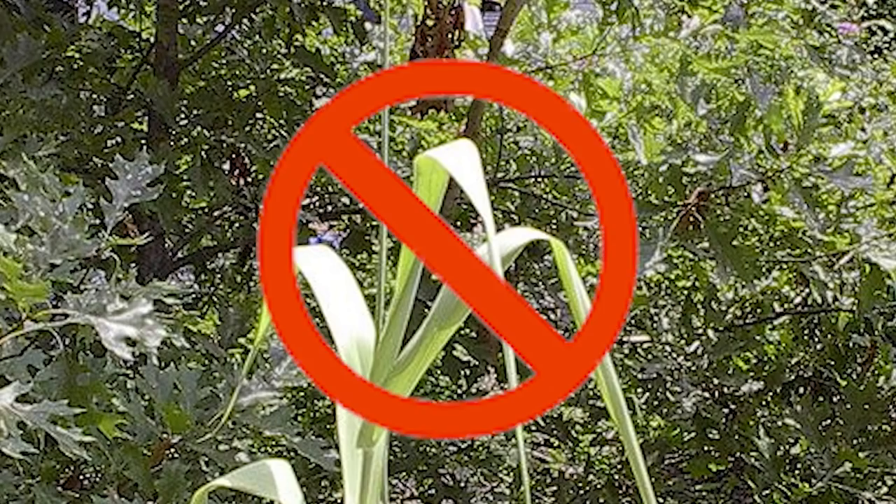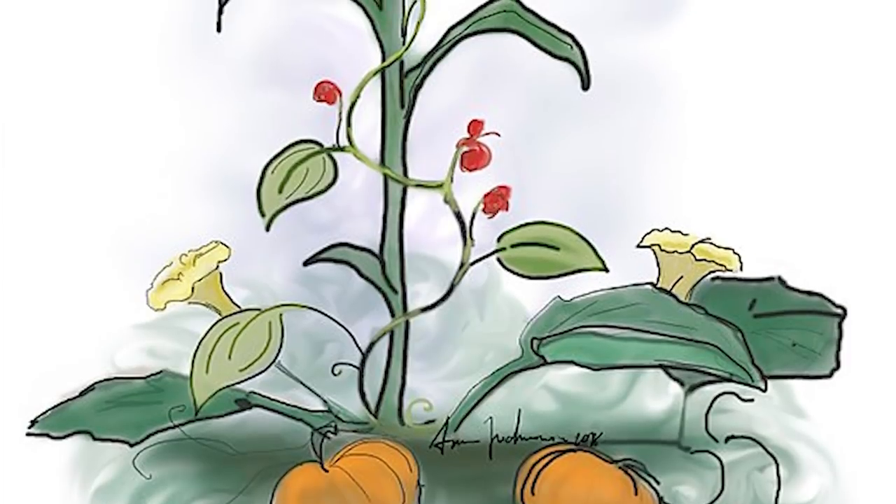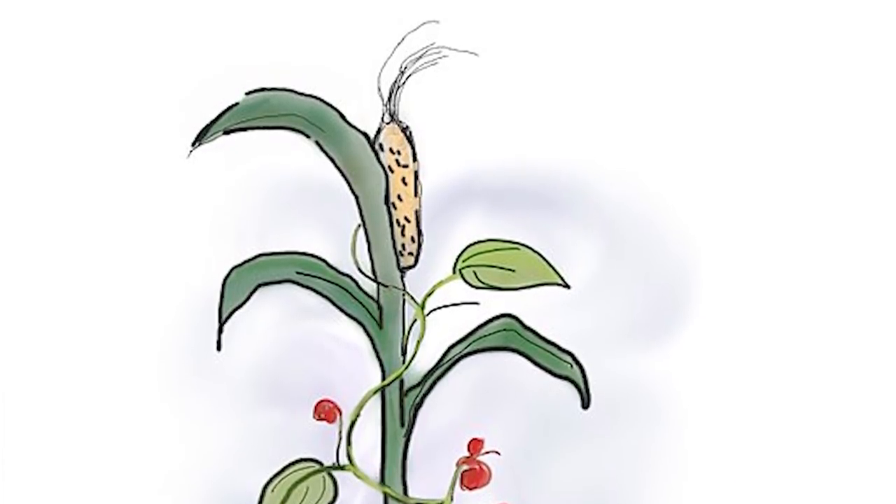Nowadays when we plant corn we usually plant it by itself in rows, but Native Americans would not do that. The traditional Native American method used by Iroquois tribes is different, and that's what we're going to show you today. They would plant corn in clusters together with two specific plants — beans and squash. Those three plants work together to supply nutrients and protect each other, and the foods they produce work together to provide more complete human nutrition, supplying complete plant-based proteins — pretty amazing considering the Iroquois didn't know anything about amino acids or complex carbohydrates.